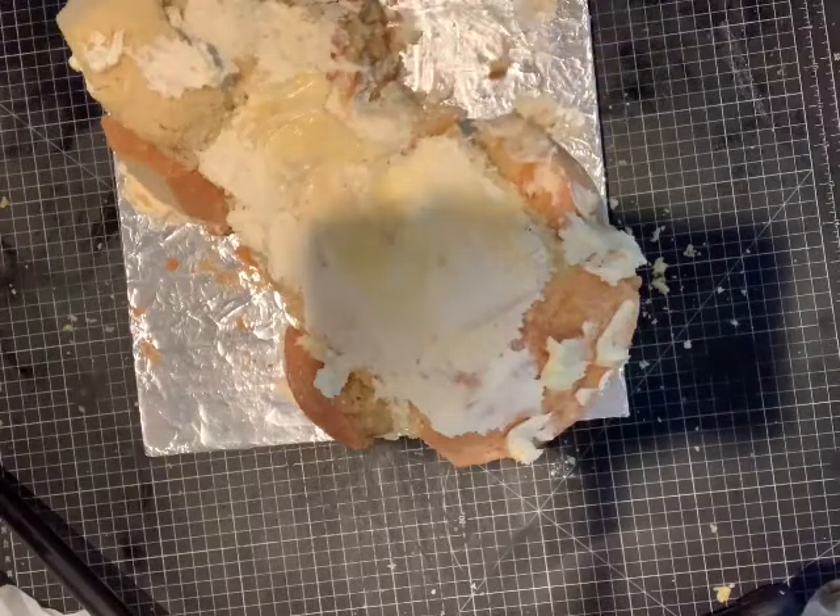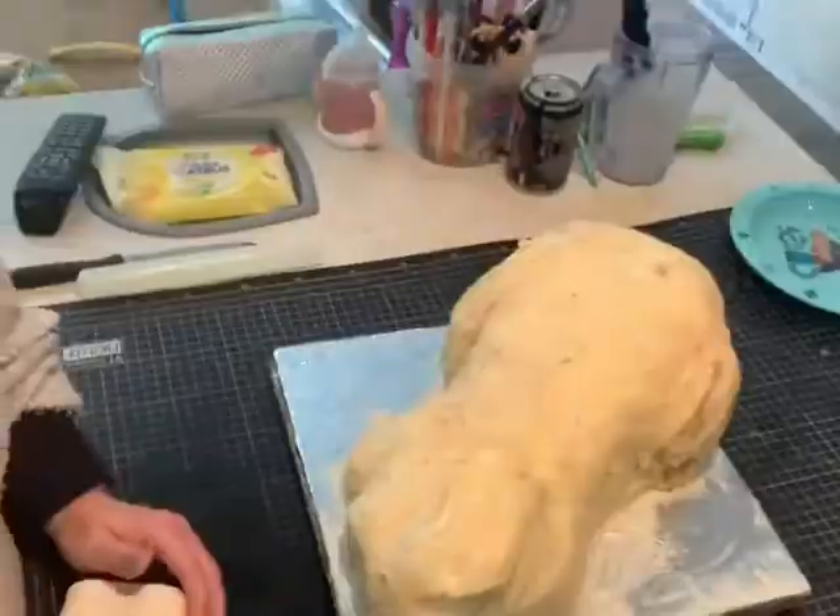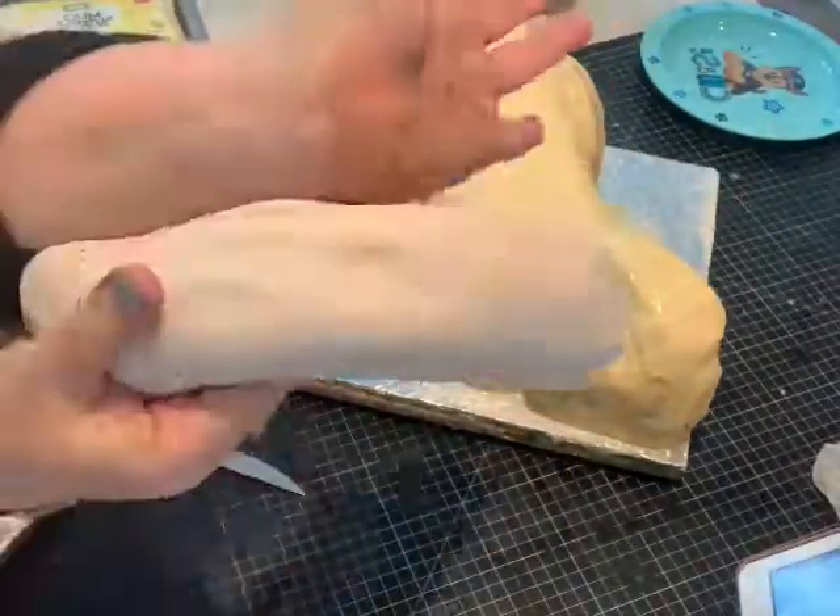I had some buttercream left so I just covered it with the buttercream — it wasn't worth keeping — and then I covered it all in ganache.